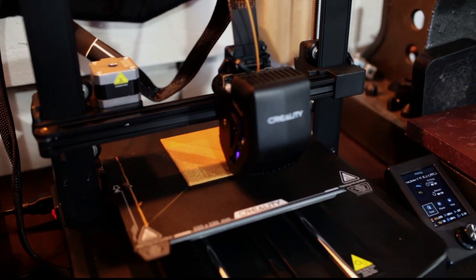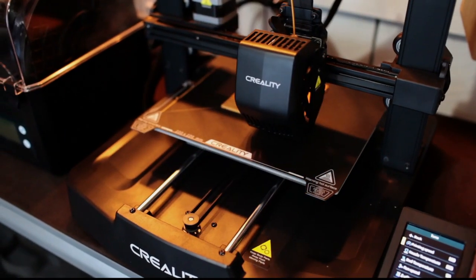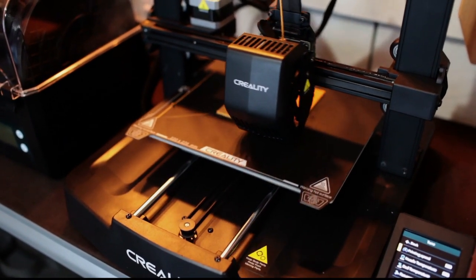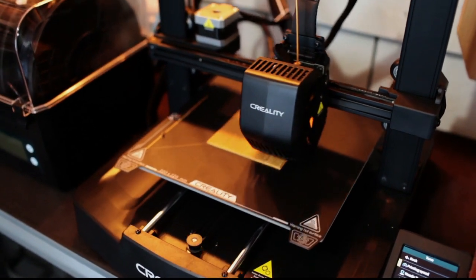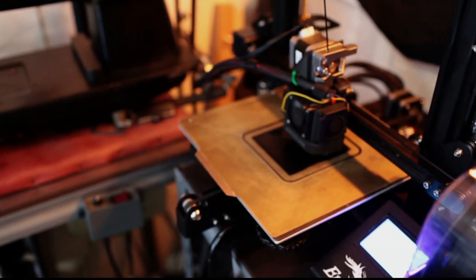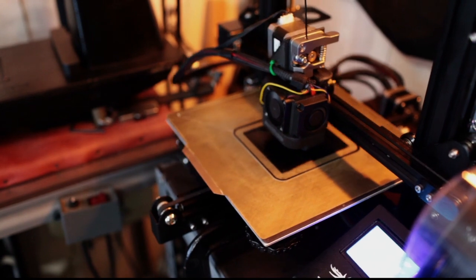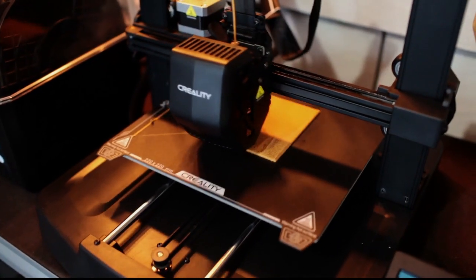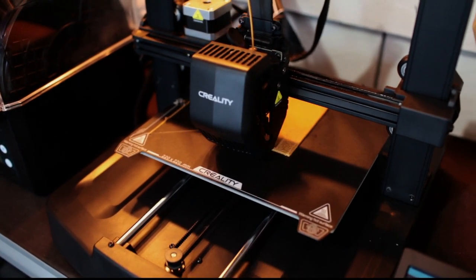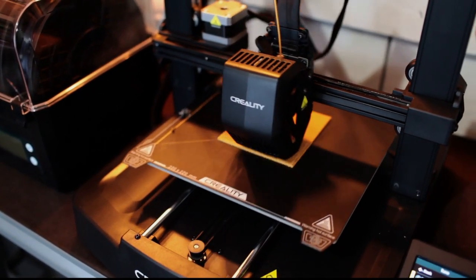Imagine if you have an issue with your printer — which everybody does. If you have one Bambu Lab, you're pretty much waiting until that part gets shipped to you. With four of these, if one is down you still have three. For starting a print farm, this thing can output more than the Bambu Lab if you get them in numbers. I'd rather just get more of these.